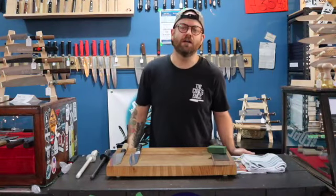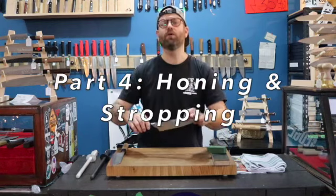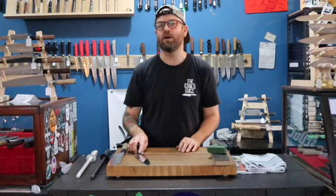Hey guys, thanks for following along with our sharpening series. Now that we got our knife sharp, it's important that we understand how to maintain that edge for as long as possible.